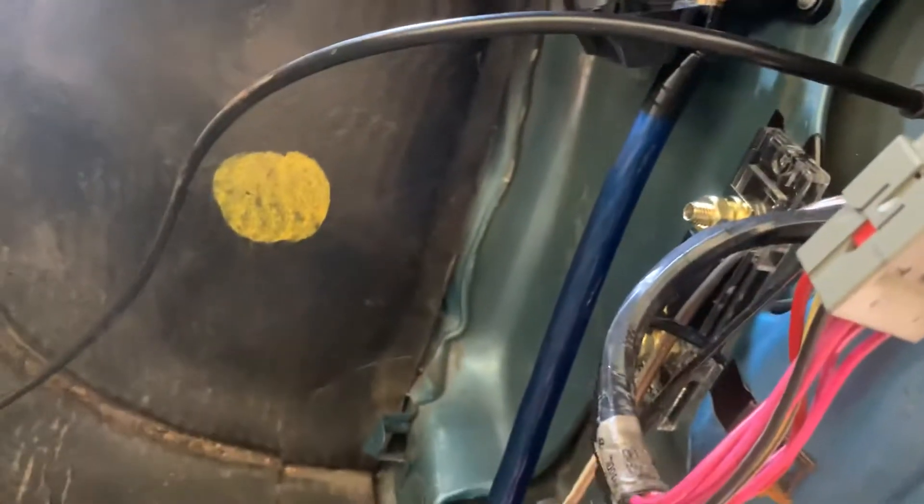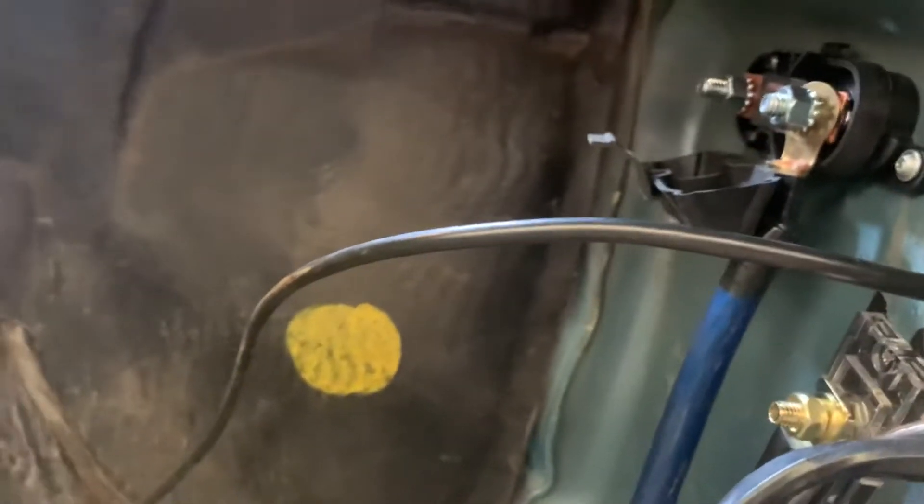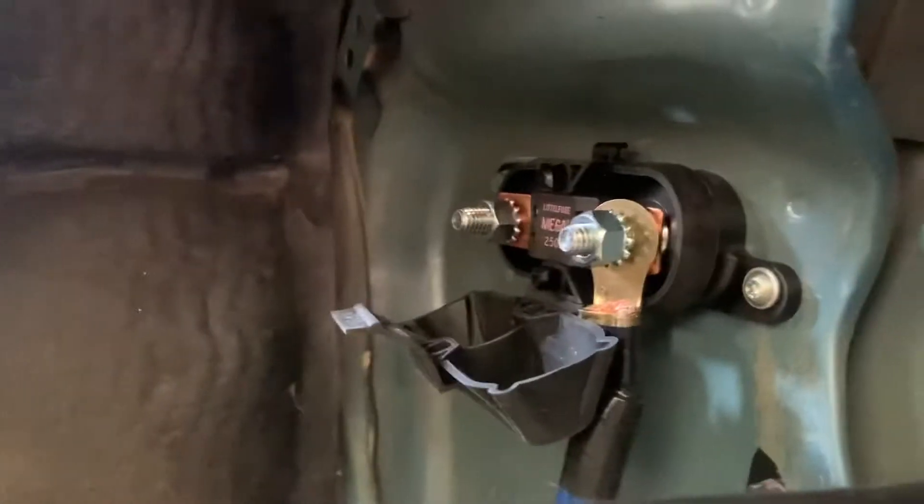I wanted to show you how I was wiring the Coyote swap. In the control pack I'm running a 2015 Coyote Gen 2 motor, which comes with this fuse box.